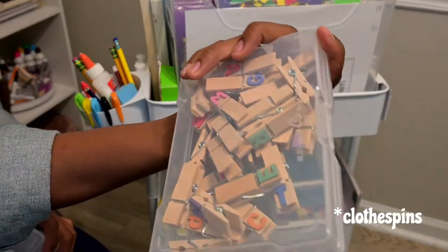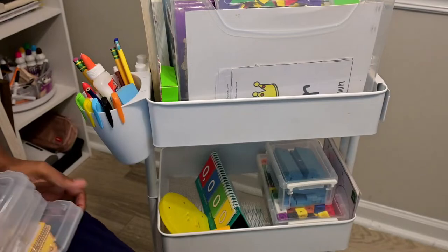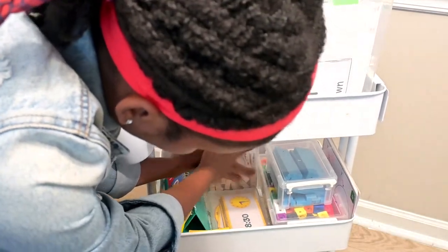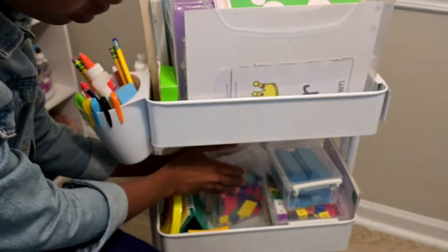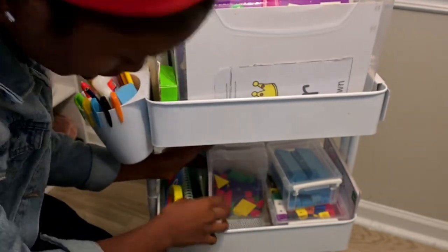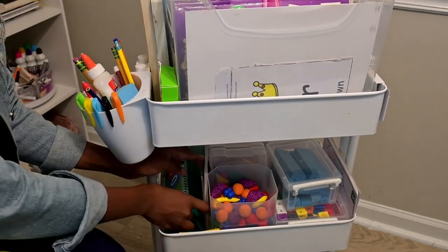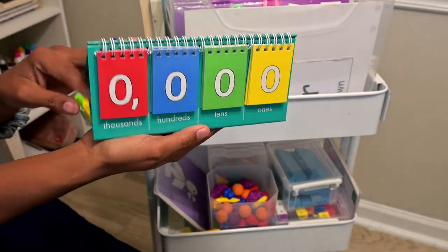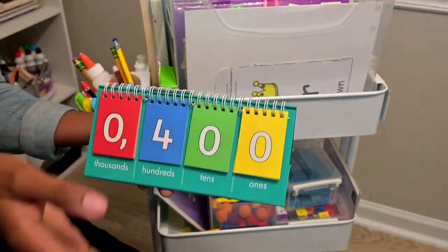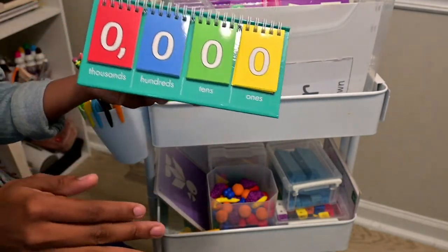I also have the letter flashcards - so if they want to spell out a letter or something, they can match. And the last thing I have on here is the place value chart. We work on place value while using the base ten blocks, and it covers ones, tens, hundreds, and thousands place. We're not going past that right now, so I think it's suitable.